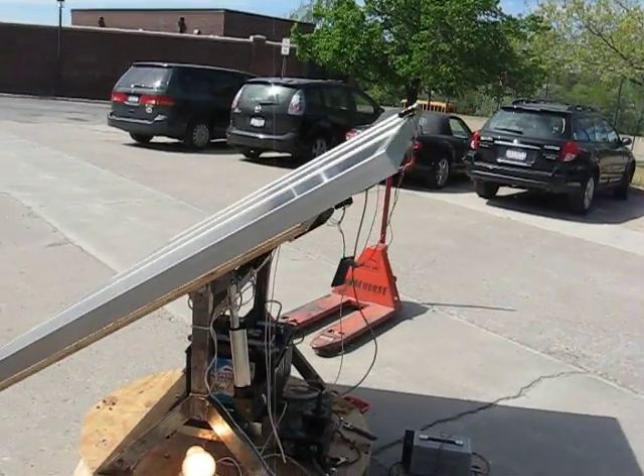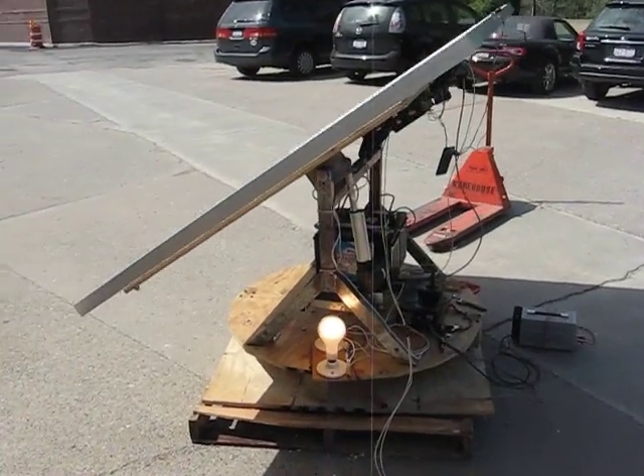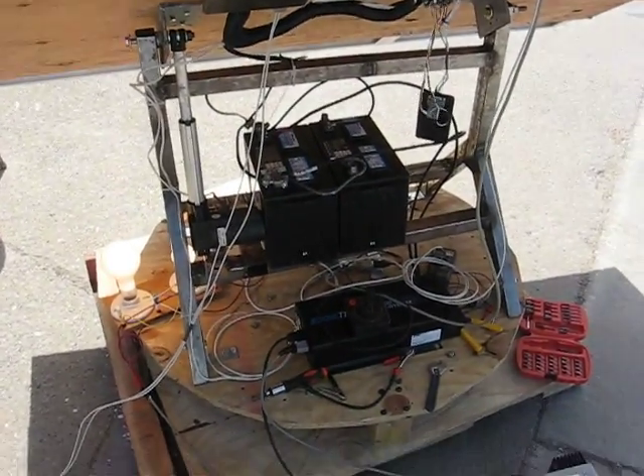This is our sun tracking solar panel. Right now we have light bulbs so we can burn off a little bit of power to keep the batteries constantly charging.